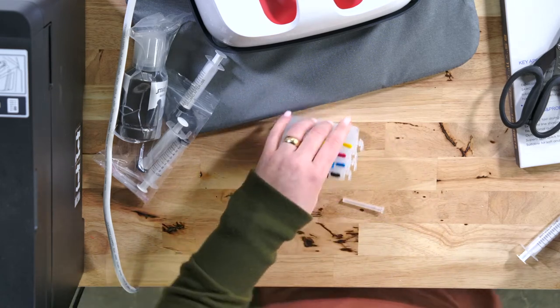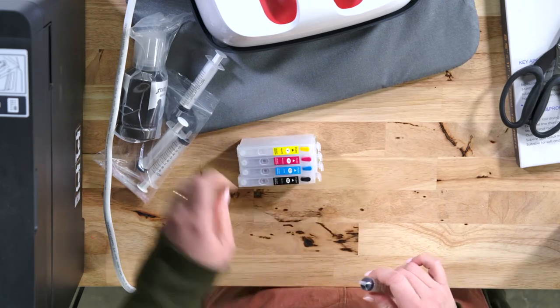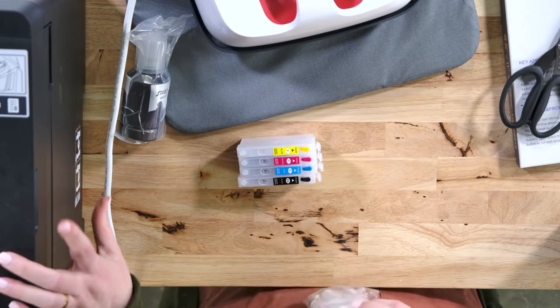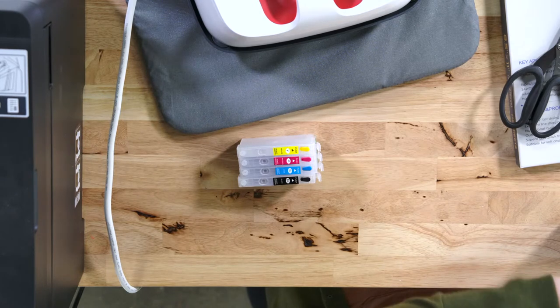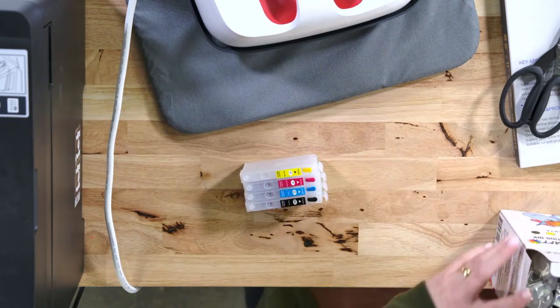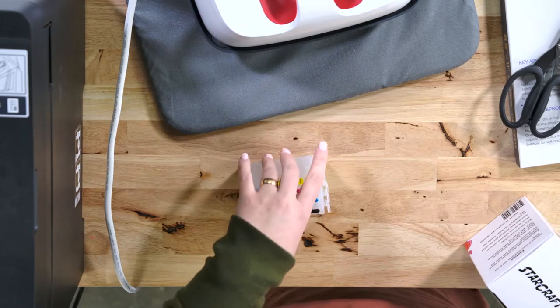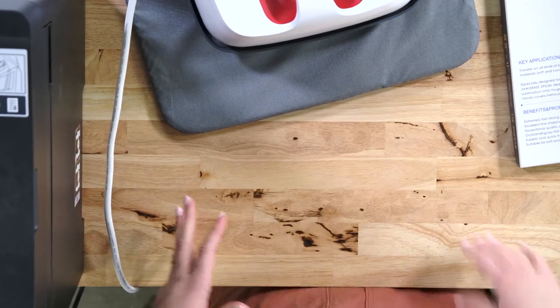The difficult part comes if you have a printer you've been using as a regular inkjet and want to convert it — you would have to clean out the lines of the regular ink first, then insert the sublimation cartridges. But if you buy this printer new, like we got ours from Best Buy, it didn't come with ink cartridges already installed, so we just put the new sublimation cartridges in and that was it. Note: converting your Epson printer for sublimation may void the warranty.